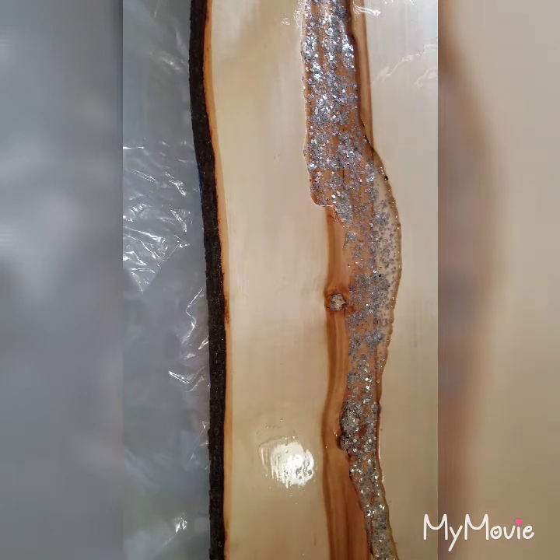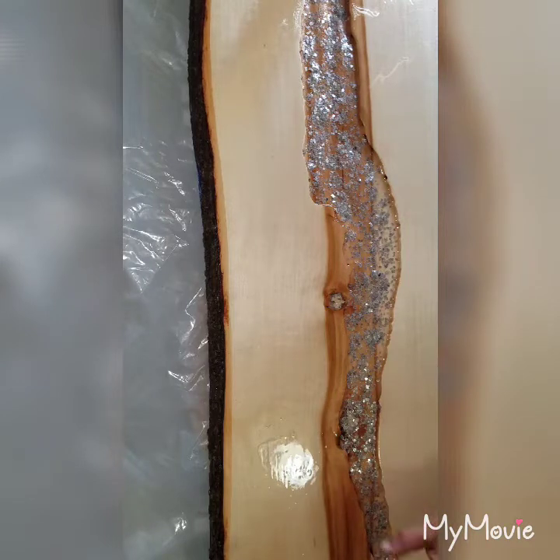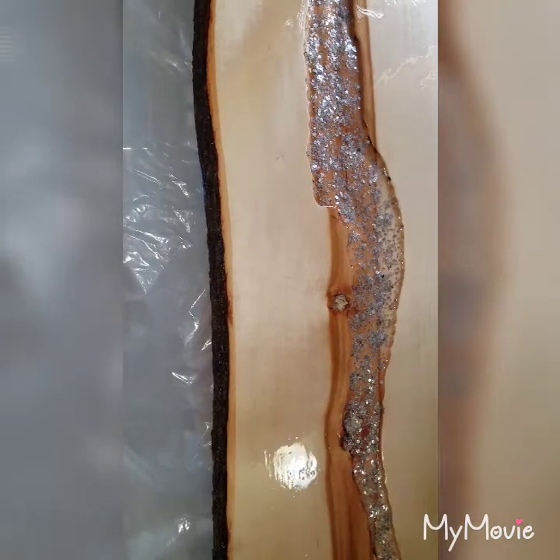I am going to mix up some blue epoxy here and I will be back with you in a few minutes and we will pour the river. So I will be back with you in a few.